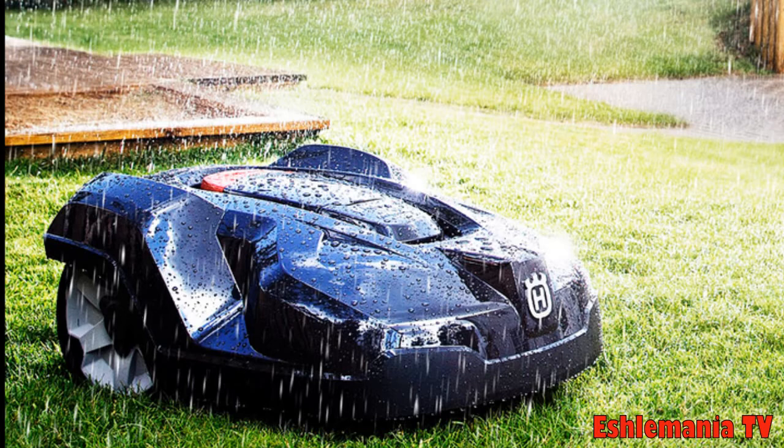It's a little bit confusing, and this picture right here is part of the reason why. This is a picture that's used in a lot of Husqvarna's advertisements, and they get talking about the weather timer.